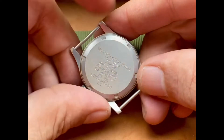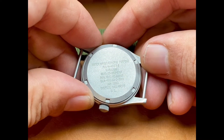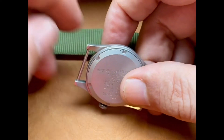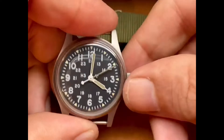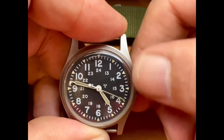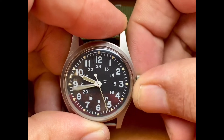Love this case back. Can't tell you guys how much I love the screw-back case. The dial has a very small smudge between the 7 and 8, and a very small line on the dial between the 11 and 12 that's not really noticeable unless you're actively searching for it.